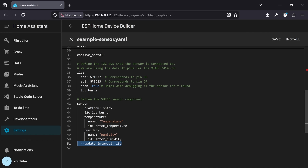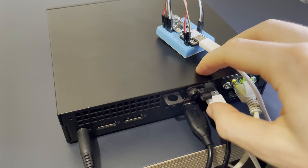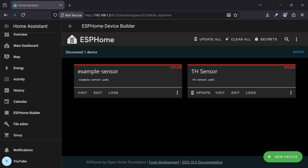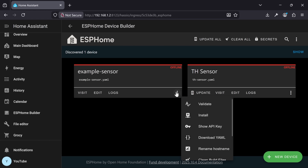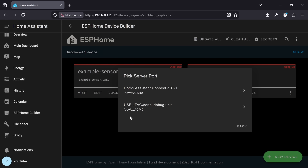Flashing this configuration to the ESP32 is pretty straightforward. Connect your ESP32 to the Home Assistant server directly using a USB-C cable. Then back in your browser, navigate to ESPHome Builder in Home Assistant. Under the config file we just set up, click the three dots on the right, click Install, click the third option, click the USB port corresponding to your ESP32 device, and install the firmware.